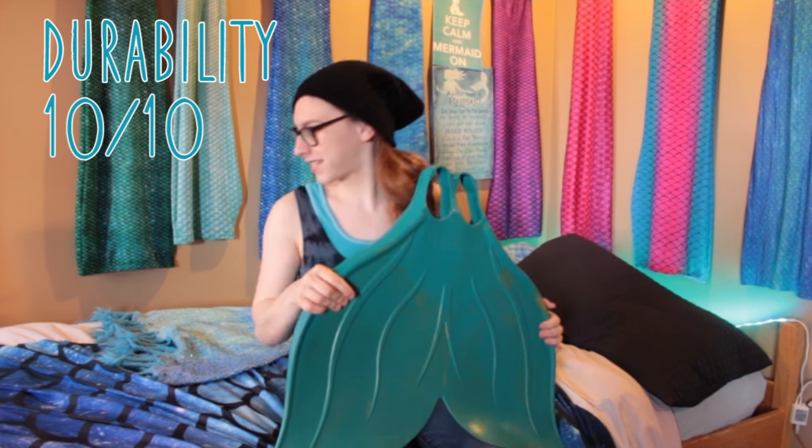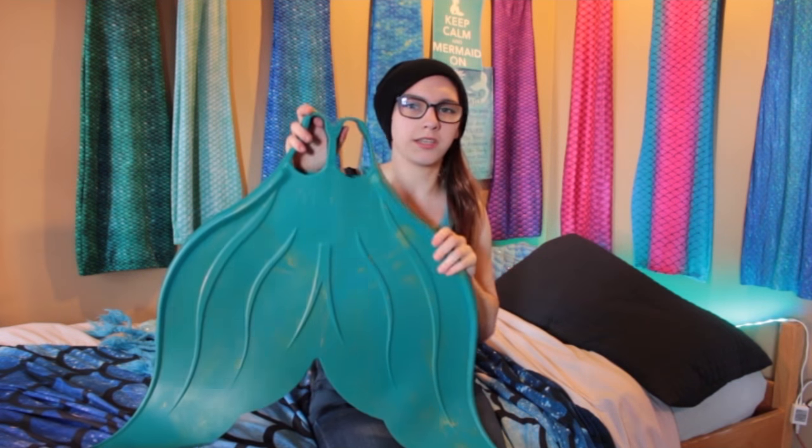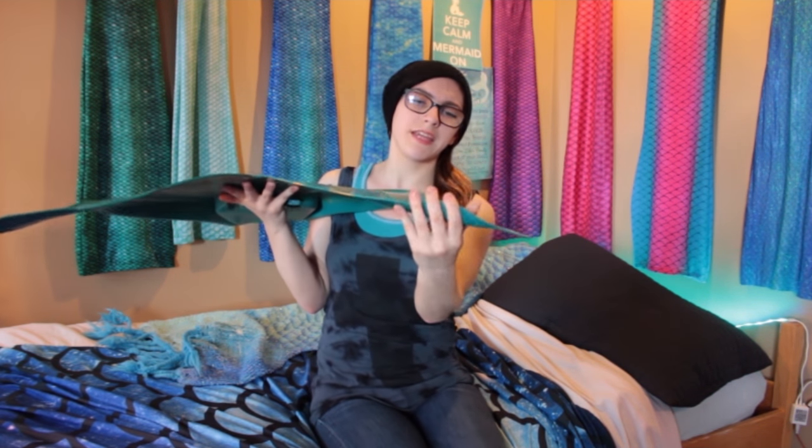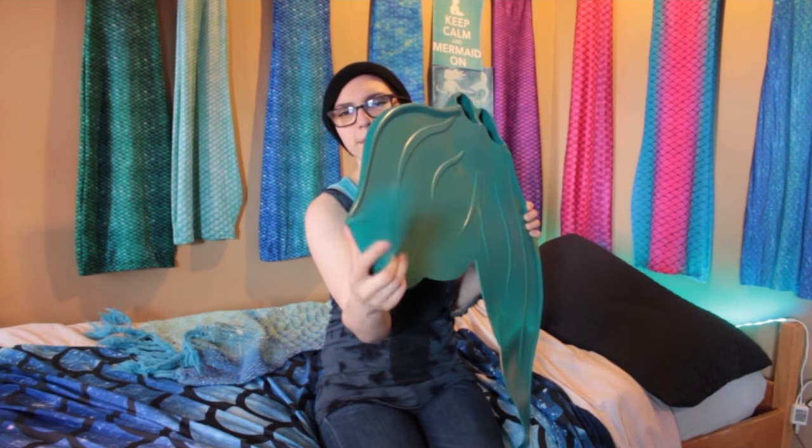Durability: 10 out of 10. This fin is made to last. It's made of the highest quality and I doubt it'll ever stretch or break. My previous rubber monofin, the Mirage, only had two nylon straps and one of them snapped, but this entire monofin is made of solid rubber so I don't think there's any chance of it stretching or breaking. It's definitely reinforced on the heel and the Y section. Some people say the fluke tips can bend if you store it improperly, but you can easily bend them back, and in the water you won't notice at all.